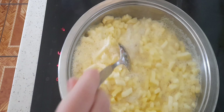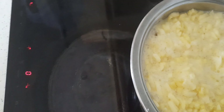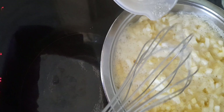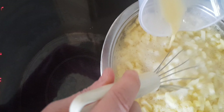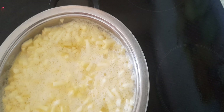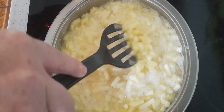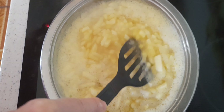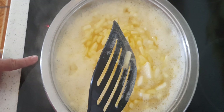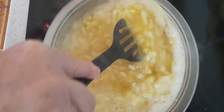Wenn die Äpfel zu kochen beginnen, mache ich den Herd erstmal aus und nehme den Topf von der Herdplatte. Jetzt gebe ich den angerührten Pudding dazu. Den Topf stelle ich jetzt wieder zurück auf die Herdplatte, mache den Herd auf der höchsten Stufe an und rühre jetzt die ganze Zeit. Sobald es beginnt zu blubbern, schalte ich den Herd aus und lasse es noch ein klein wenig weiter blubbern, rühre dabei aber die ganze Zeit.